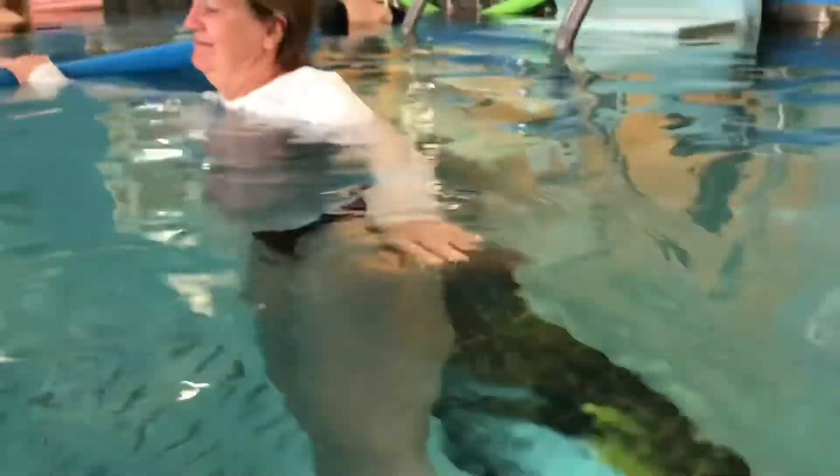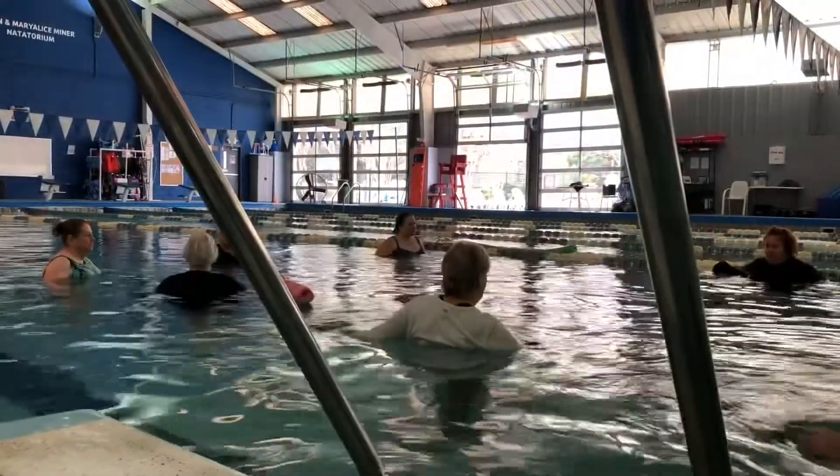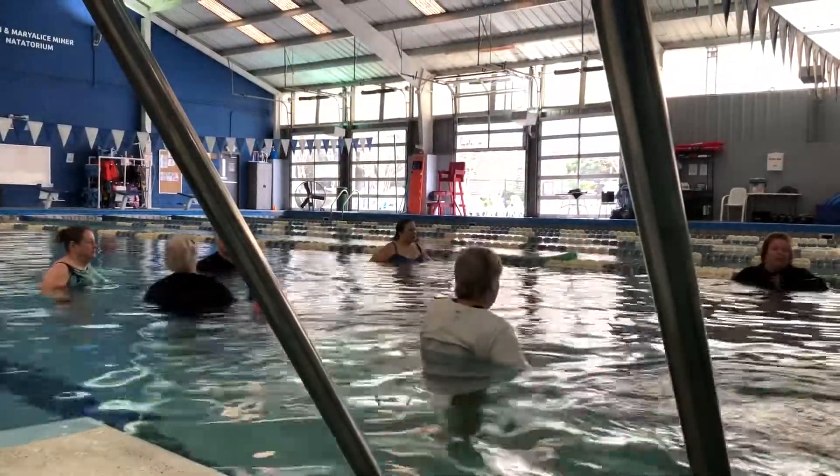That effect means these class members know that when they exit the pool, they enter into a new level of fitness. Doug Walker, reporting for our YMCA.